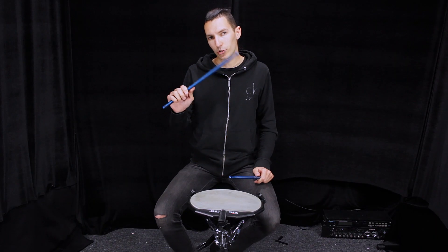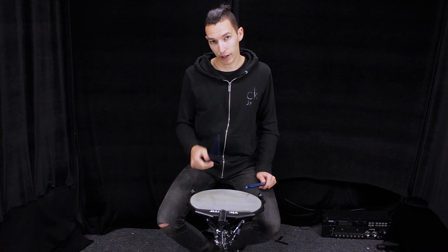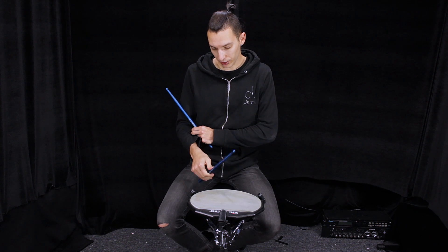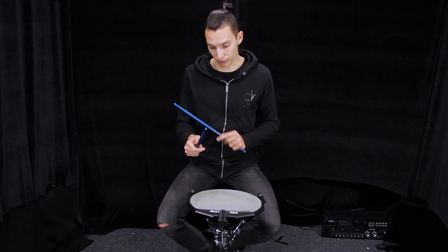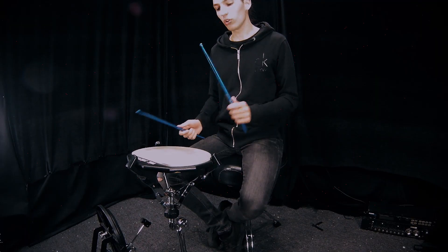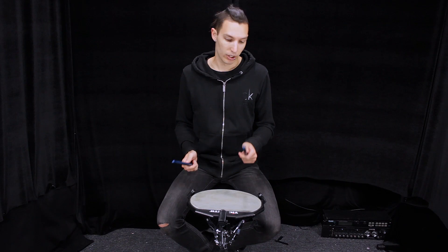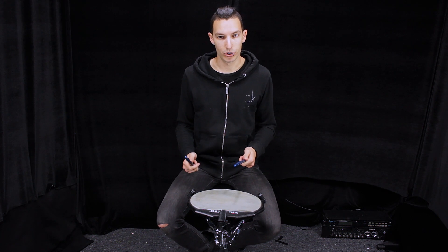Let's remember to do the kind of push-pull after the first stroke, and then to isolate completely the wrist from the finger motion, so that we don't involve the wrist and it's clearly only a finger motion — French grip — and not any kind of weird motion.